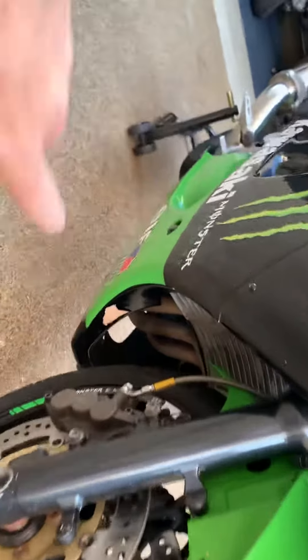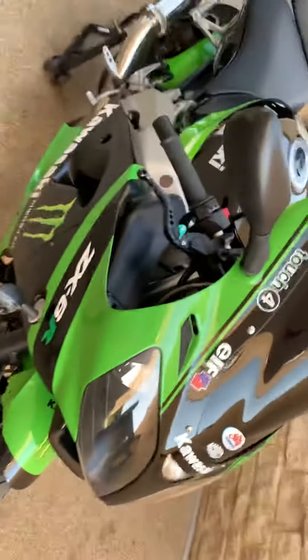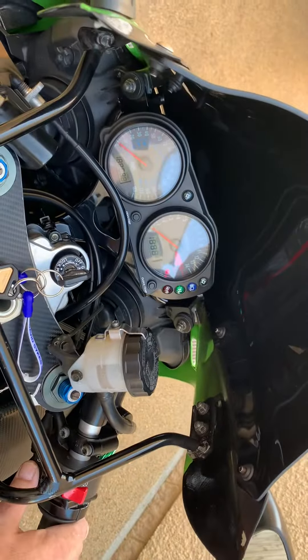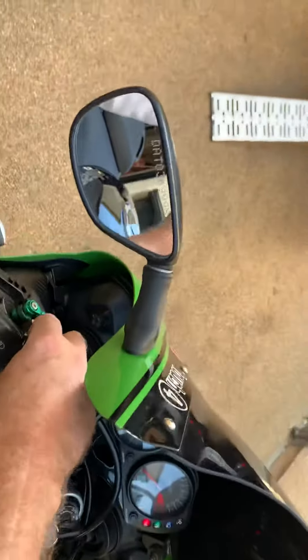That's where a bit of the wrap peeled off. But let me start it up for you because it sounds great — turn the choke off.